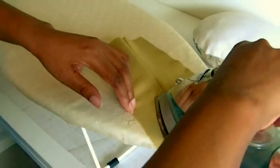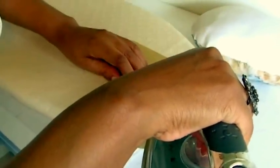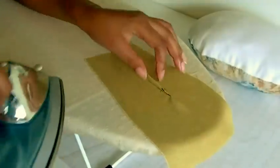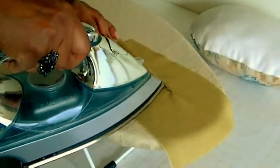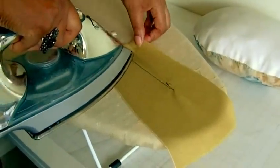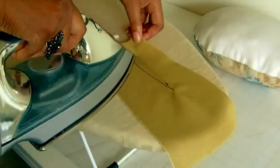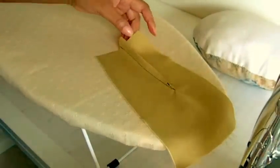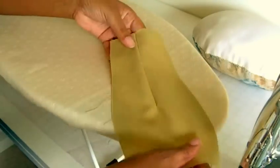Done that on the right side. And then I'm going to turn it over and do the same again on the wrong side — just press around the dart like so. As you can see, the dart is actually standing up. I want to press the dart towards the centre front. As an easy reminder, the centre front is your belly button — if you think about your belly button, that's where you need to press your dart to. Generally, the same applies for the back as well: you want to press your dart towards your spine, and that's the centre back.